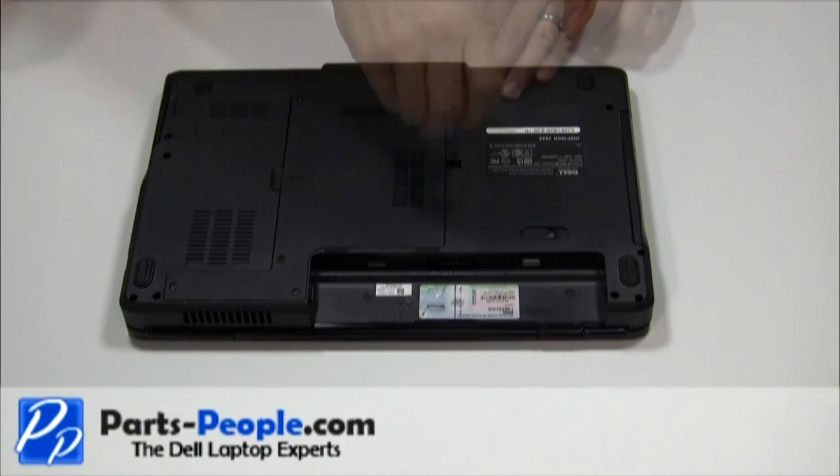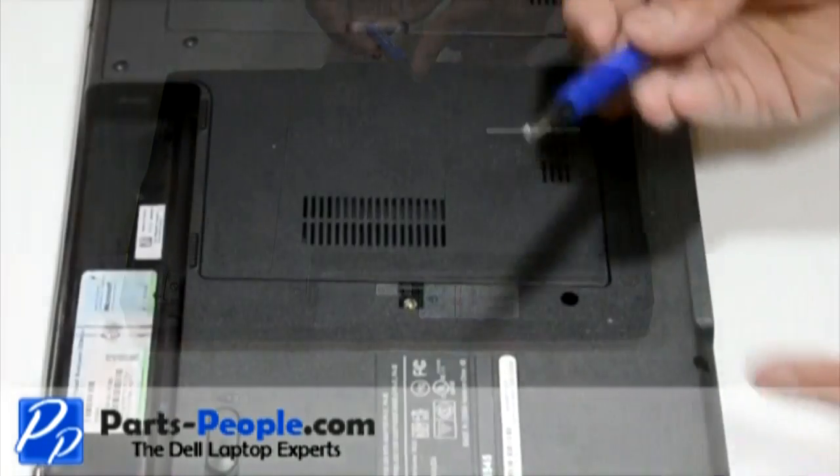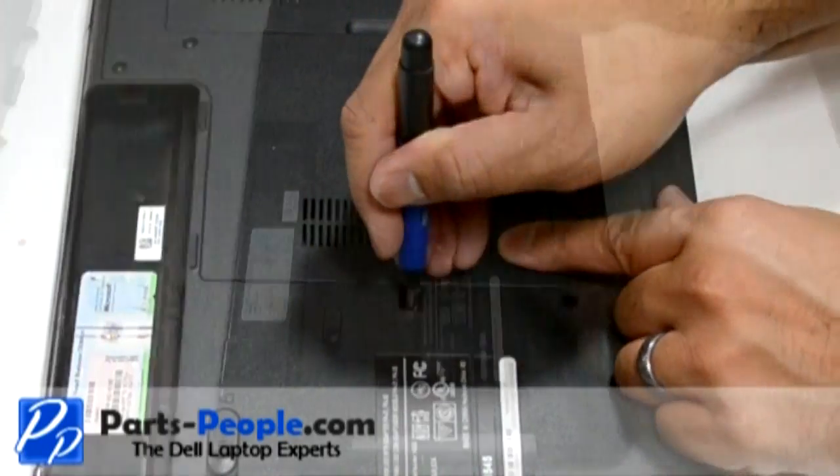Begin by unscrewing the single retaining screw. Next, use the tip of the screwdriver to slide the optical drive out of the bay by pushing on the metal bracket where the screw was.